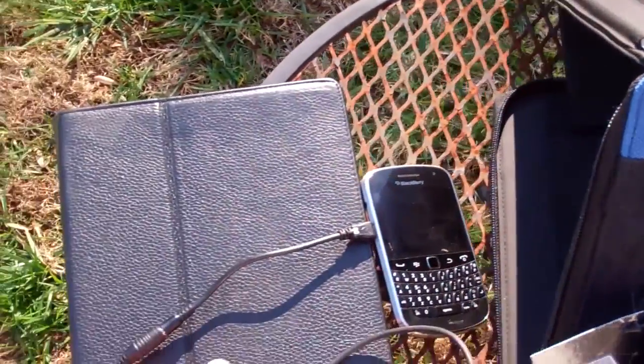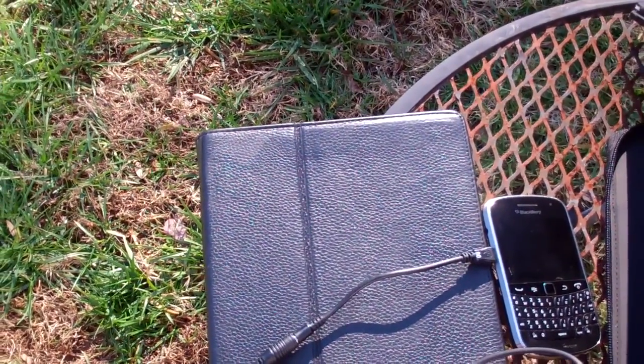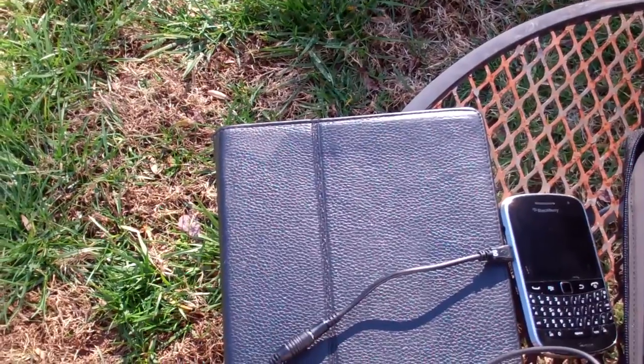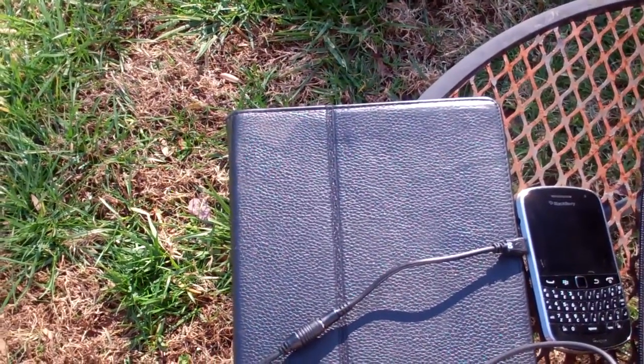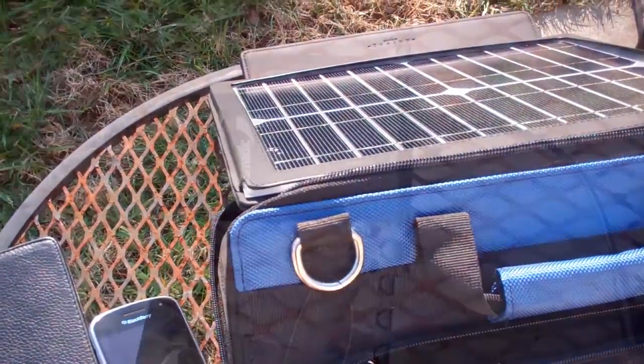You need to pay attention because not all devices will directly charge your iPad. You have to have the proper power output from the solar panel to supply enough wattage to charge your iPad, but with the GoMatic Sunvolt that's not a problem.